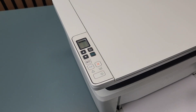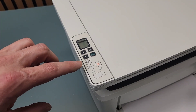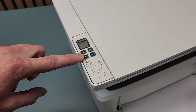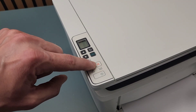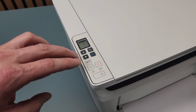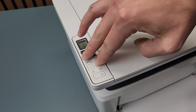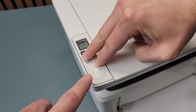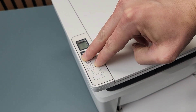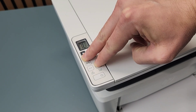When the printer is off, we're going to press two buttons: the X (cancel button) and the down arrow. Press those two buttons together. While holding these two buttons, press the power button and let the printer turn on. Continue to hold them.